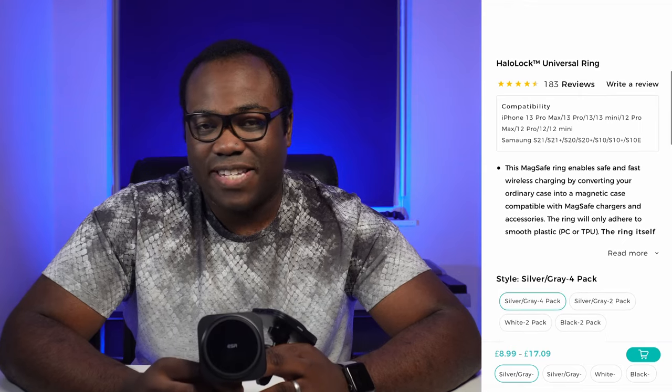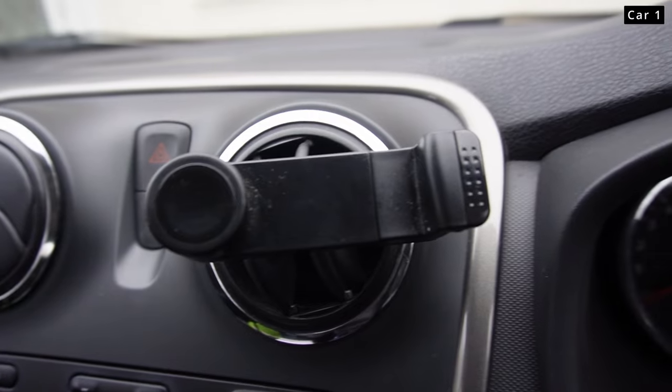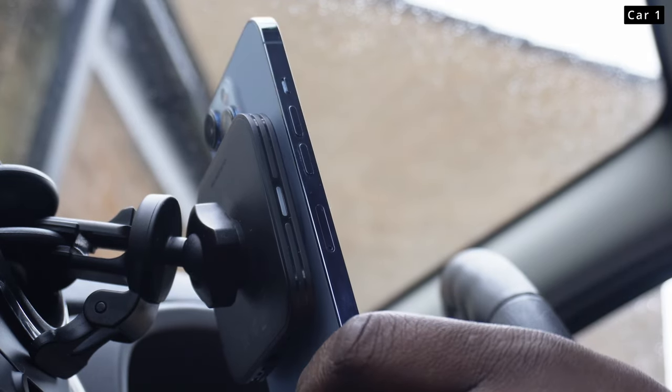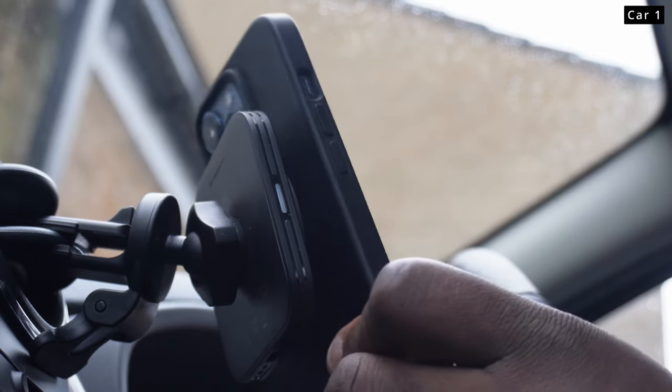Both of these products are compatible with most iPhone 12 and 13 versions and any phone with the added HaloLock Universal Ring, available separately from ESR. With most chargers, their way of holding the phone in place is to grip on the edges of your phone. With this phone holder and charger, you're able to take advantage of the MagSafe technology within your iPhone, whether that's without a case or with a MagSafe compatible case like this ESR Cloud Soft case, which I'll link to my video review up there and in the description below.